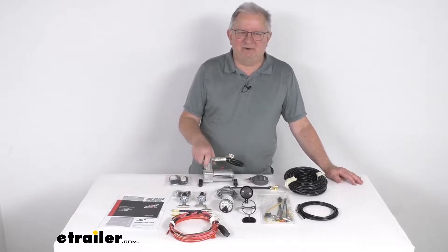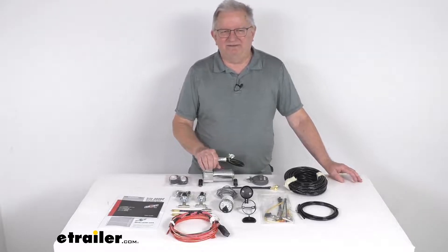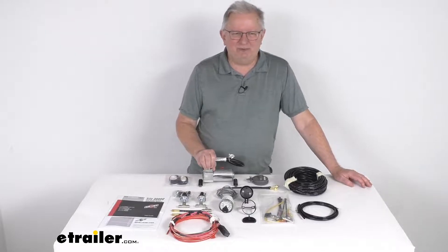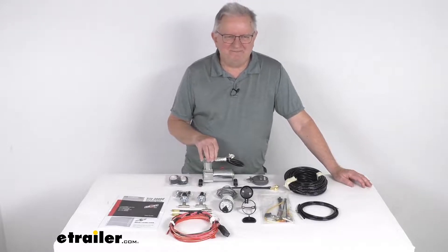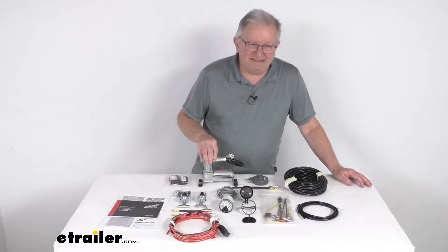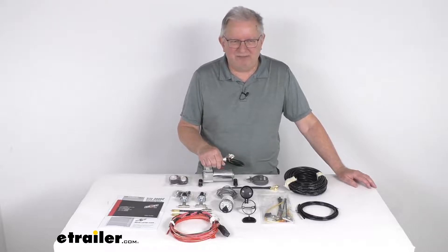Basically what this does is if your air pressure in your air springs falls below the minimum safe level of like 5 psi, then the system's low pressure sensor detects the decrease in the air pressure. And then this heavy duty compressor right here will activate automatically to adjust the pressure as needed. And if your particular application requires you to maintain a minimum of 10 psi in your air springs, you can also set the system to activate when the air pressure is below 10 psi.